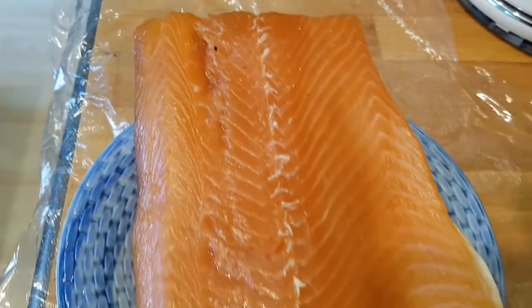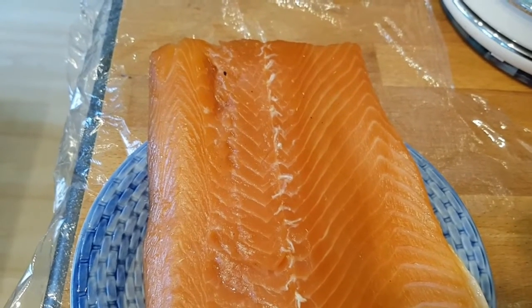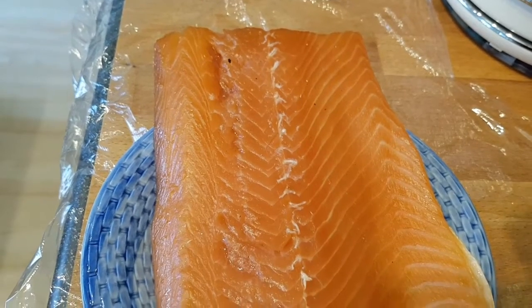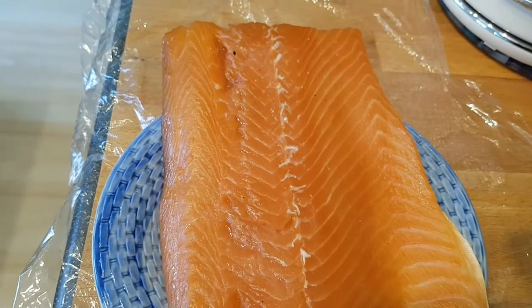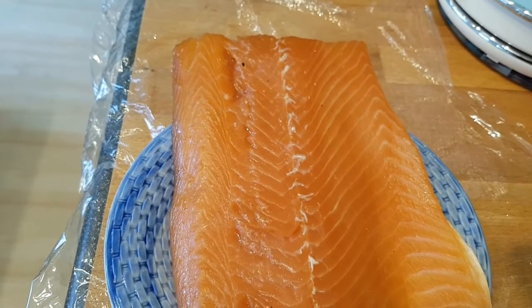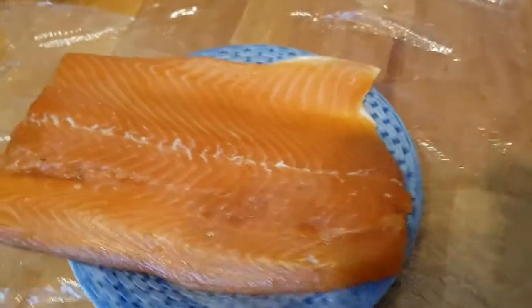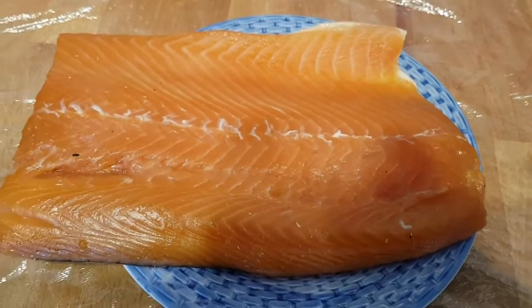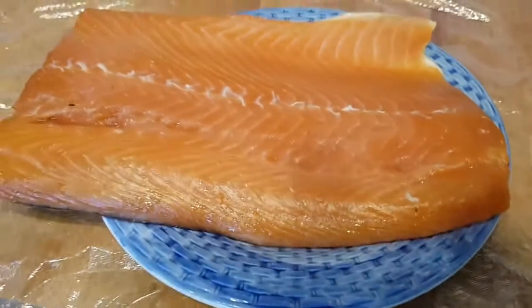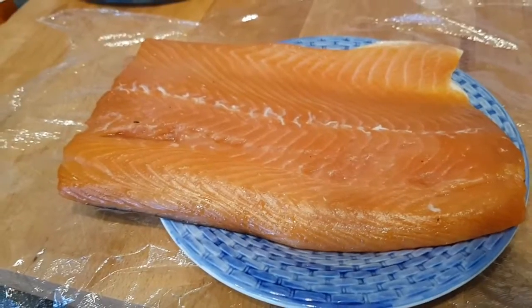Smoked salmon using a WSM as a cold smoker with the Pro-Q cold smoke generator - I'll put the links down in the description for where you can buy those. Great piece of fish, great piece of smoked salmon - that's going to go down wonderful. Guys, if you like what I'm doing just give us a like, hit the subscribe button, let people know about the channel. We'll be coming back next week with another smoking video. Until then, thanks for watching - see you next week.